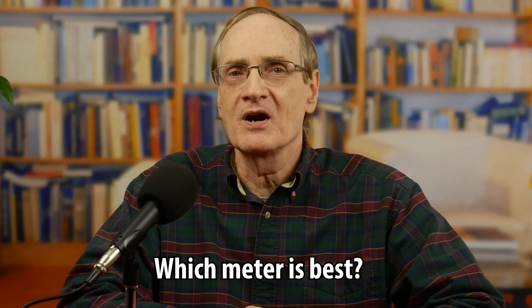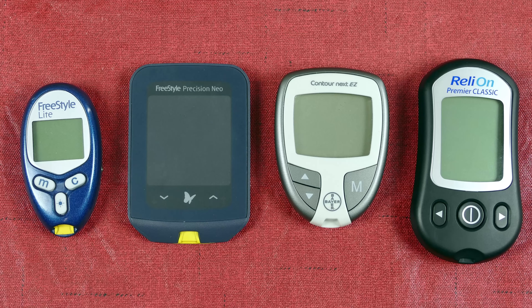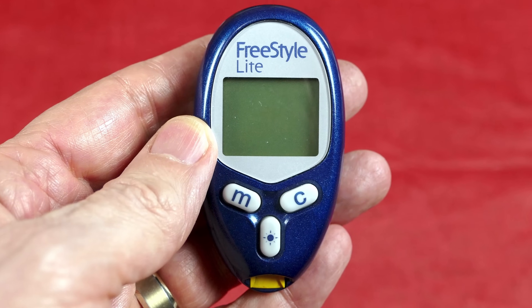On the second question — which meter is best — there are certainly different opinions and various websites rarely agree. For me, I want a meter rated high for accuracy with affordable test strips. The Freestyle Precision Neo and the Contour Next rate high in my opinion, and my recent tests confirm this. The Freestyle Lite is also known for accuracy, but the strips are more expensive, though you can often find them cheaper on Amazon.